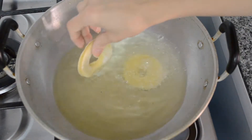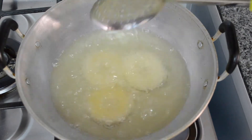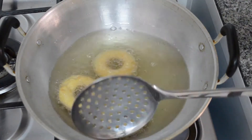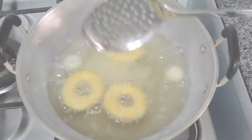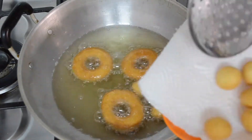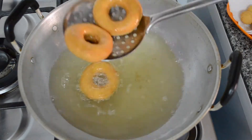Add the doughnuts to hot oil and deep fry until golden. I also added the small pieces from the bottle cap, because they're great for kids. Once they're golden brown, take them out of the oil and blot them on some kitchen paper.